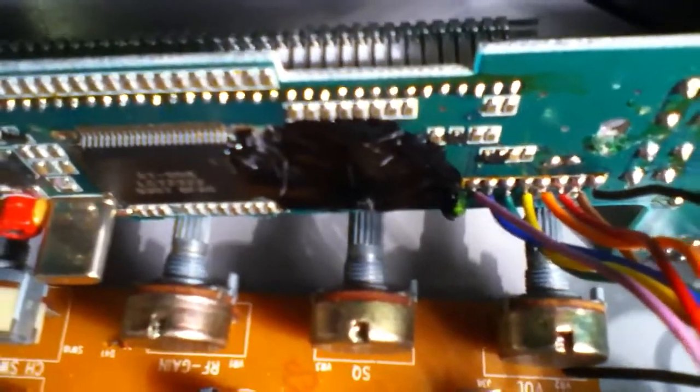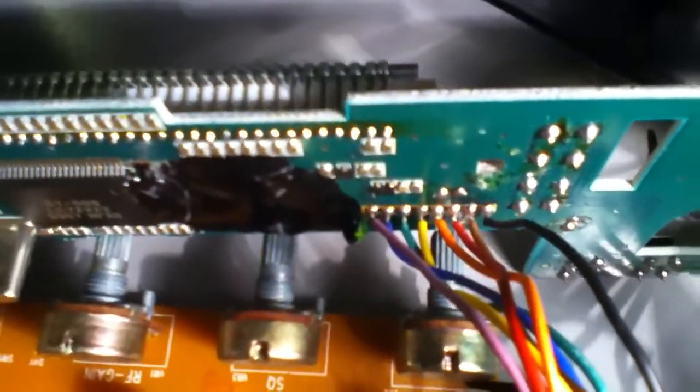Mine is the later model — they put epoxy over the spot where you can modify for the frequency. But there's a workaround. I removed the board from the front panel and it looks like those solder joints right there are the back side of that 3-pin header that you'd jumper. I'm thinking about cutting through the epoxy there and jumping into the right one, opening the frequencies up. I'll post instructions on how to do that.